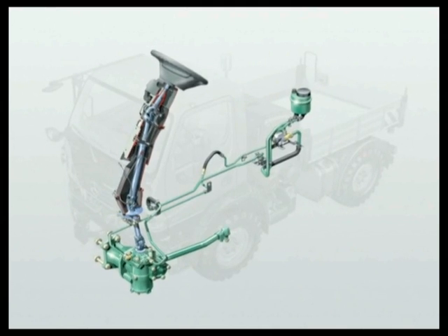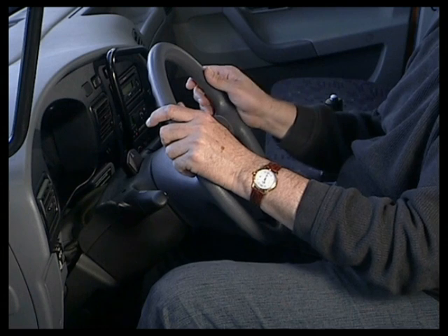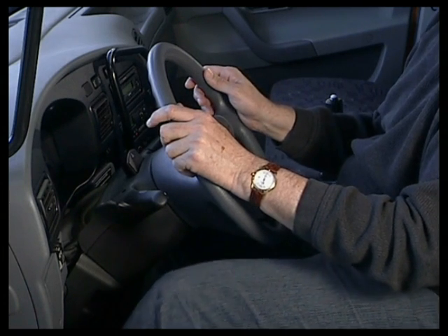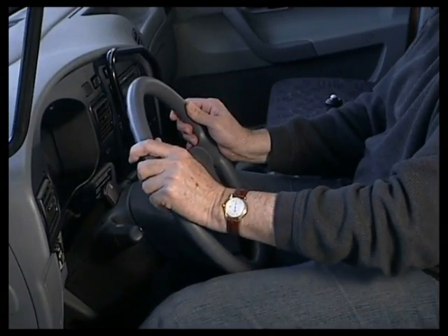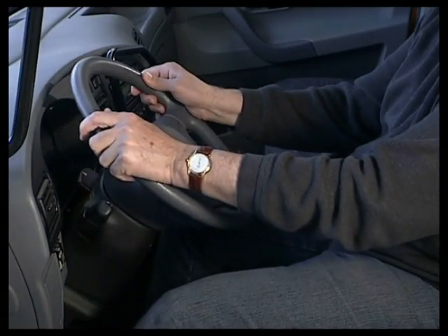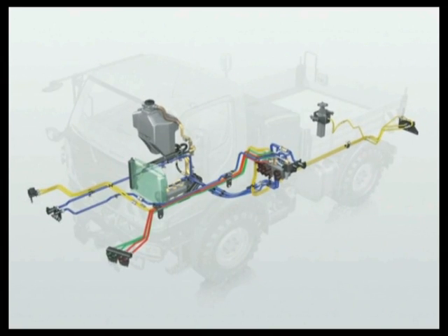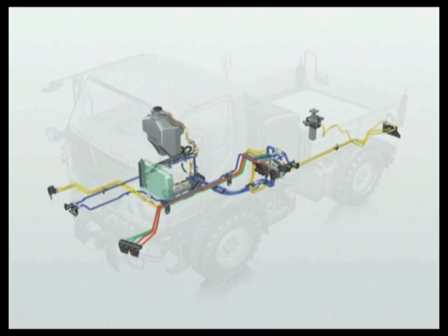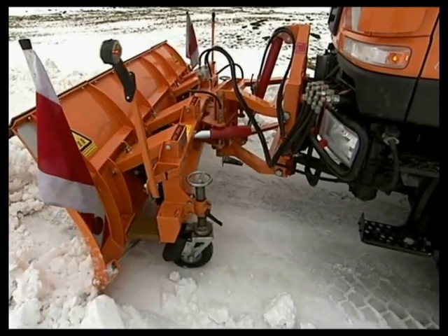The hydraulic power steering on the U20 is precise and light. The steering wheel can be simply released by the driver using the foot pedal and adjusted individually. The powerful hydraulics with two circuits and three control valves control the snowplough and power the spreader at the same time.